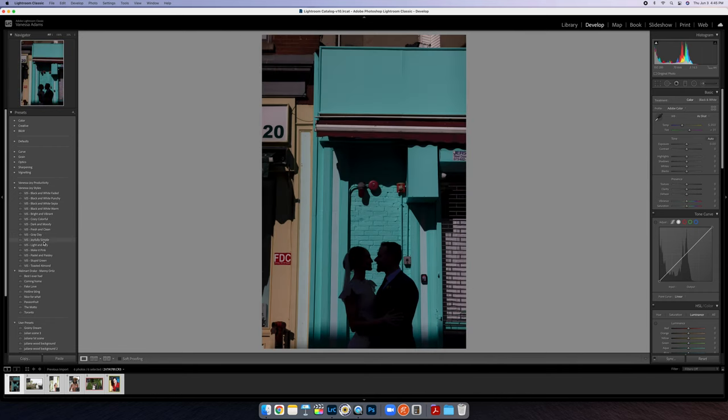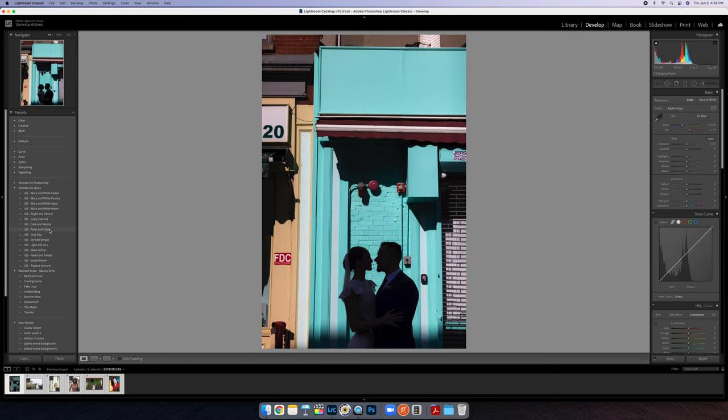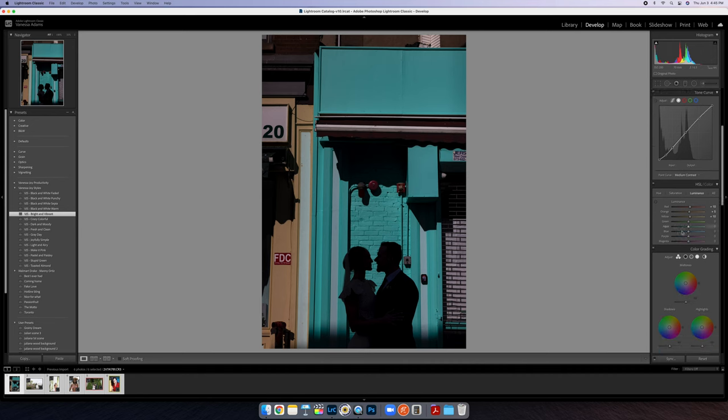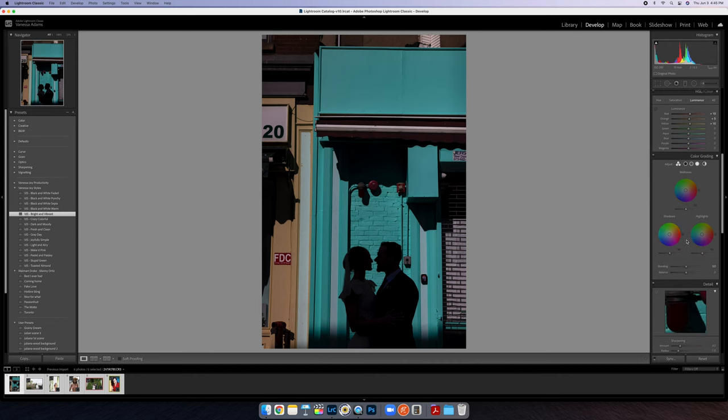It's not really a style for me as much as it's just the things I typically do to a photo — which I guess is a style anyway. I usually do either Joyfully Simple or Fresh and Clean, but for this one I'm going to go with Bright and Vibrant. It has a lot of corrections. You can grab all my presets at breatheyourpassion.com.